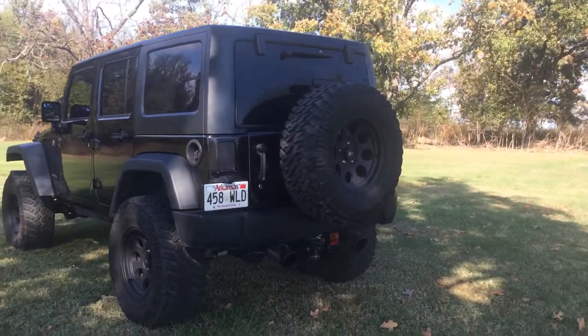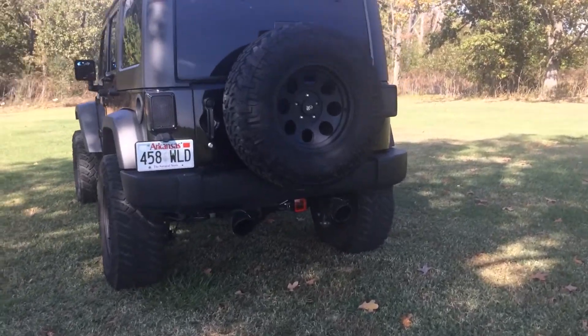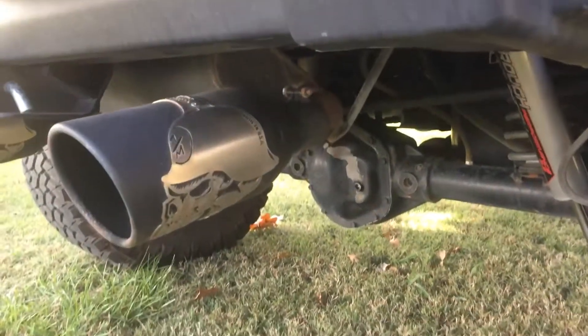Full size matching spare tire on the rear there. It also has a Gibson cat-back exhaust with Metal Mulisha tips, which are super cool.